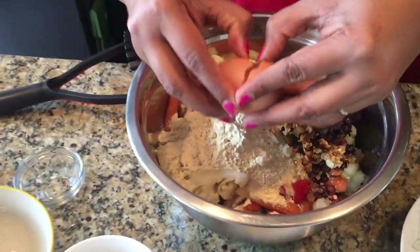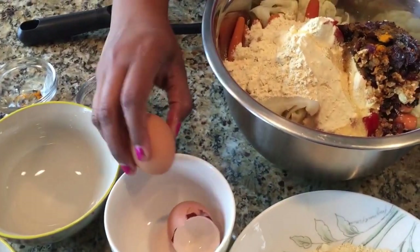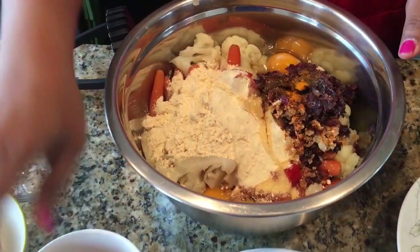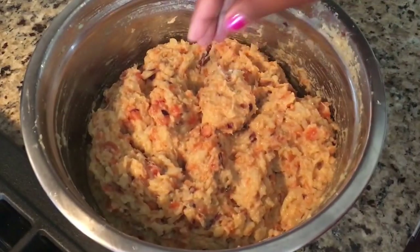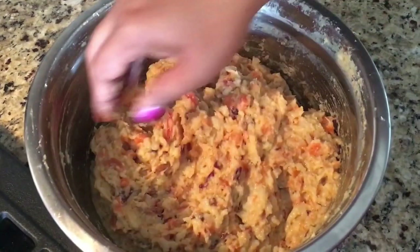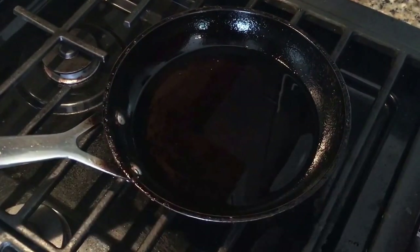I'm going to use two eggs — make sure no shell goes in. Since you boiled the vegetables with salt, you don't need to add more salt. Go ahead and mash it all up. The mixture is done — you can see it's a really nice paste.